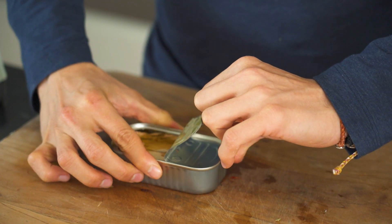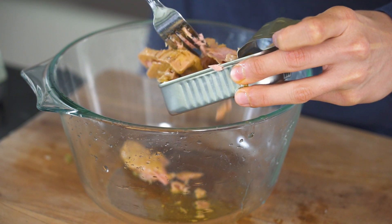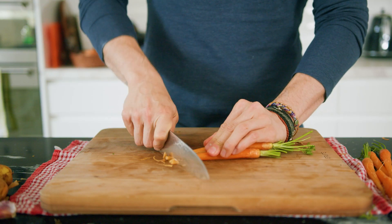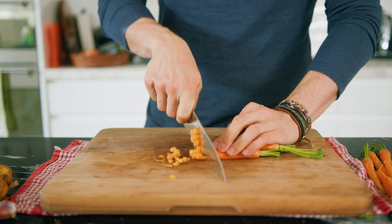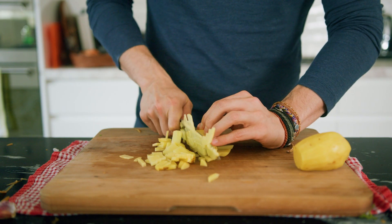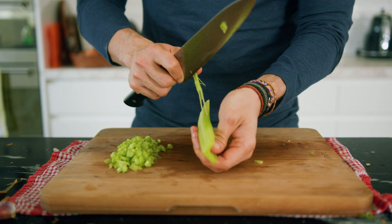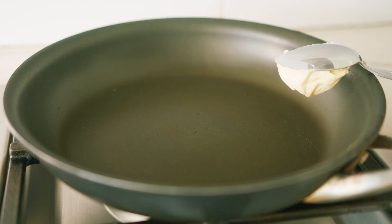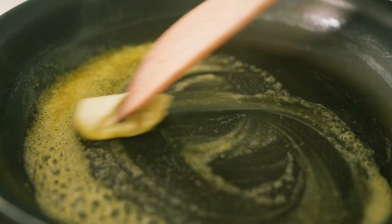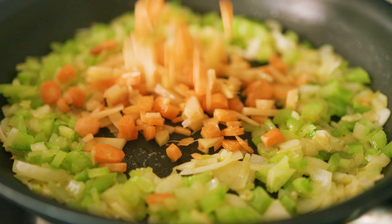For the tuna mix, use a brand you like and make sure the tuna is kept in oil. Discard most of the oil and flake it into a bowl. For the vegetables, prep some carrots, onions, celery, and potatoes — peel and clean everything, especially the celery, because you don't want that stringy texture. Get a pan hot on medium heat, throw in lots of butter, and fry off your onions and celery for three minutes before adding in your carrots and potatoes.